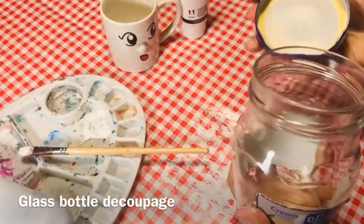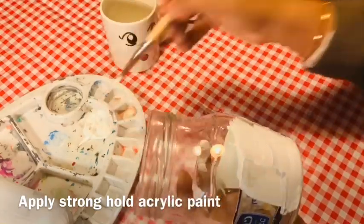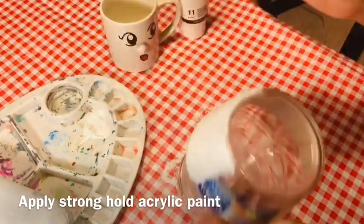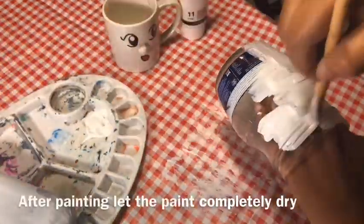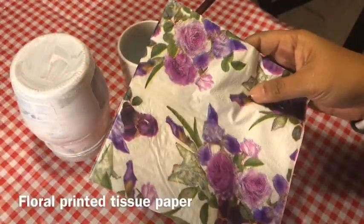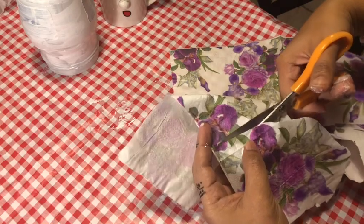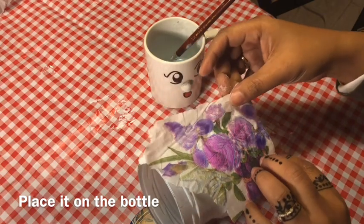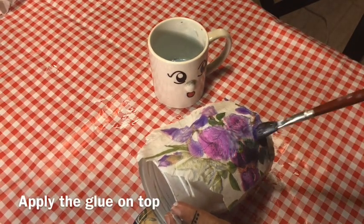Now let's decoupage on a glass container. First, apply a thick layer of acrylic paint on the jar — make sure the color always matches the material you're going to stick on. After the jar has completely dried, cut the floral print as you like, then place it on the jar carefully. Now brush some glue on top of the print.